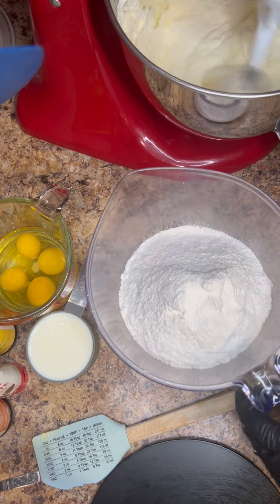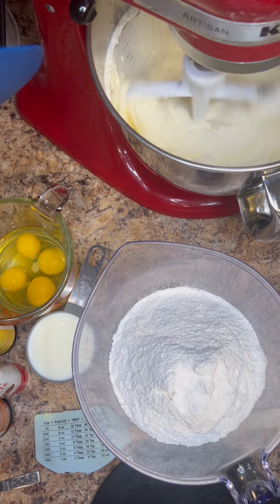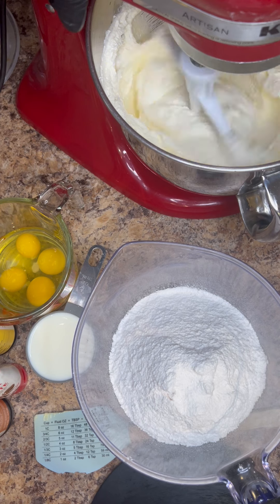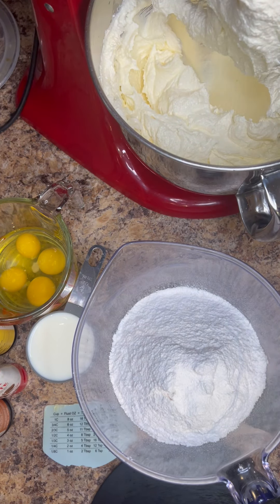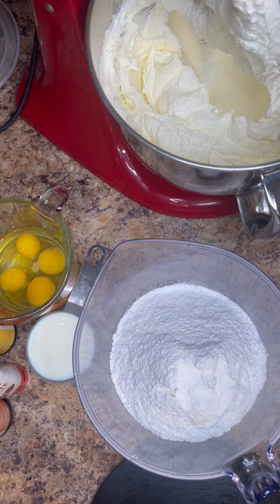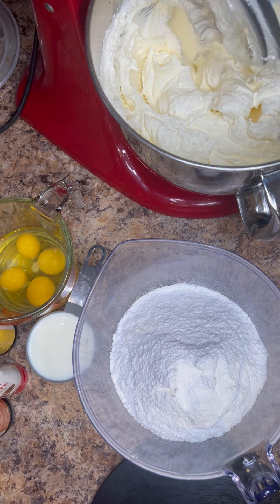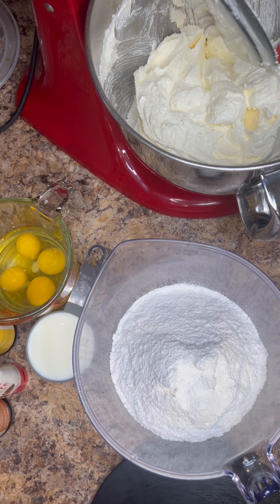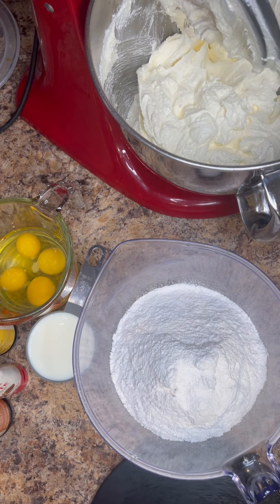You can already see the batter is way lighter and getting very fluffy. See how light and fluffy that creaming has already gone with our batter base. That oil really does a lot — it does good for the batter. It's going to make it nice and fluffy and also keep it very moist and give it a really nice crumb as well.